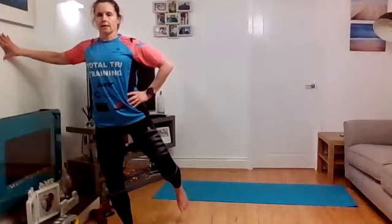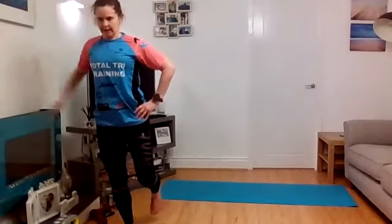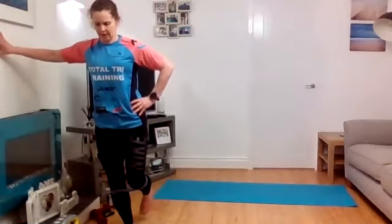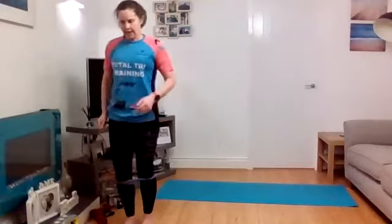Everything nice and tight, glute squeezed. Extend out to the side, back, and pulse — one, two, three, four — back in. Take it out, extend back, keep everything strong, and pulse — one, two, three, four. Rep three — it's only a small movement, you're not swinging the leg or moving the lower back. Rep four — one, two, three, four. Last rep — extend to the side, extend back, pulse one, two, three, four, and down. Feeling it right in glute med. March the legs out, then do the other side.